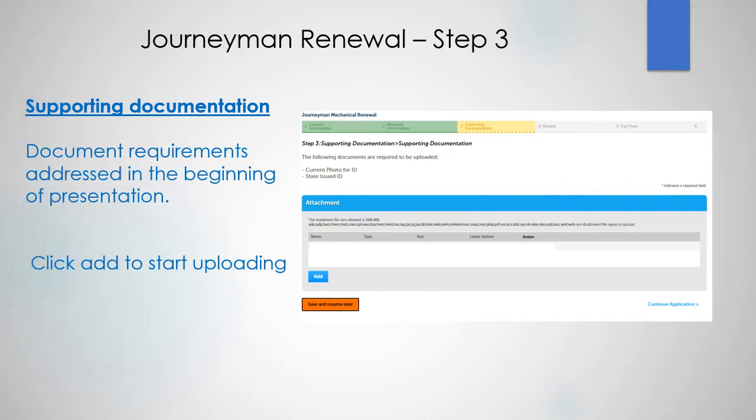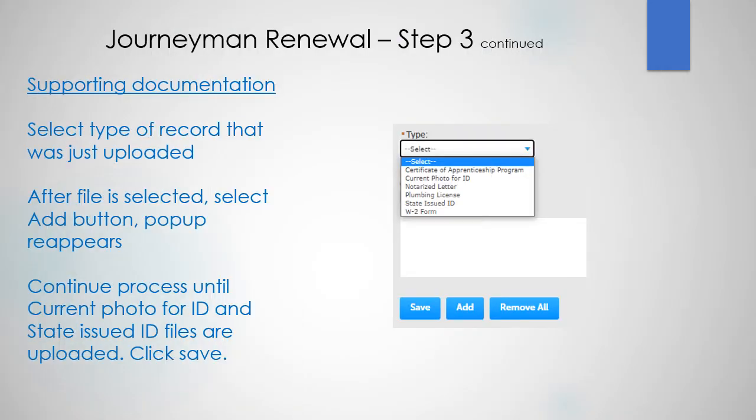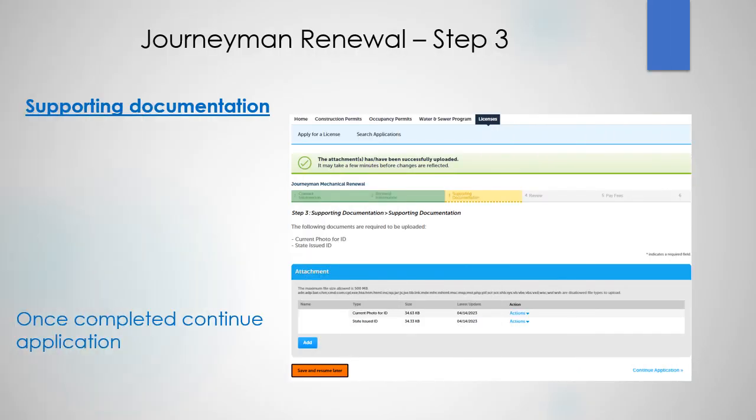Now let's upload the supporting documentation. Click add to start uploading. When the pop-up appears, click on add and locate the file to upload. After the file is selected, select continue. Select the type of record that was just uploaded. After the file is selected, select the add button and the pop-up reappears. Continue this process until the current photo for ID and your state-issued ID files are uploaded, then click save. Make sure to review the supporting documentation, and once you've completed it, continue your application.